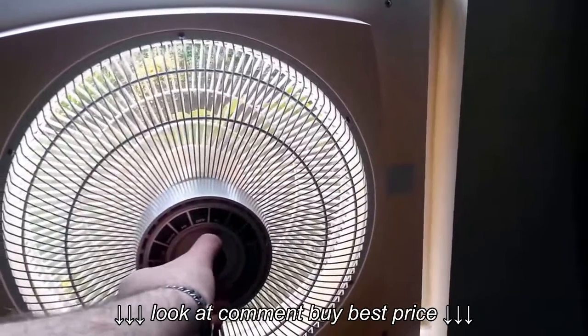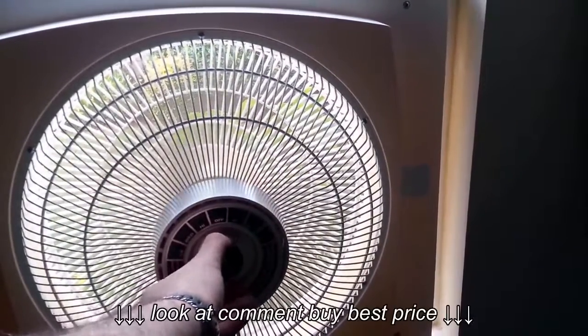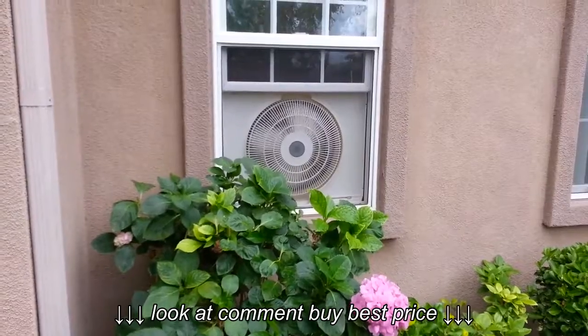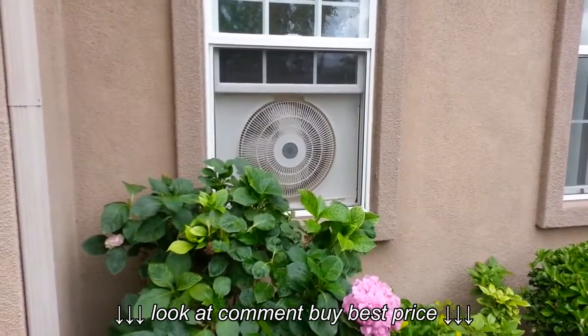And then I'll walk around outside and show you what it sounds like outside for the high exhaust. So this is on high exhaust from the outside.